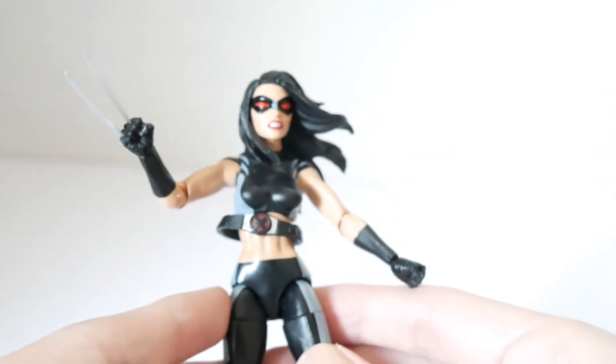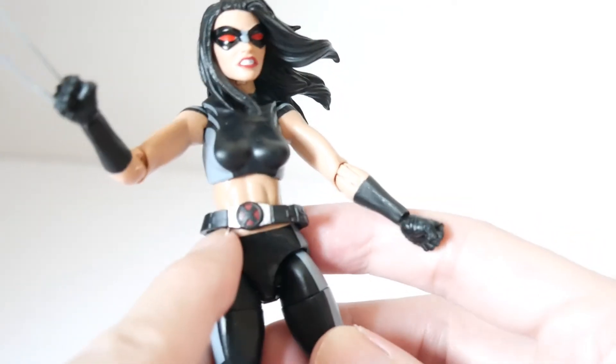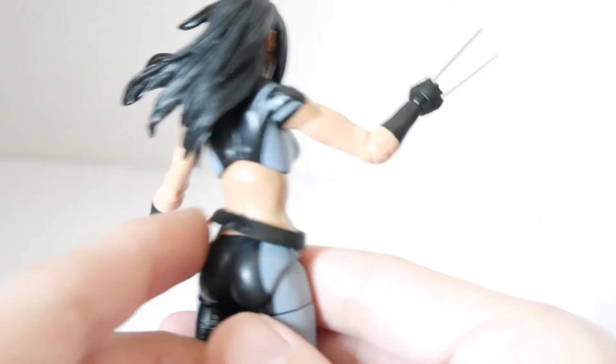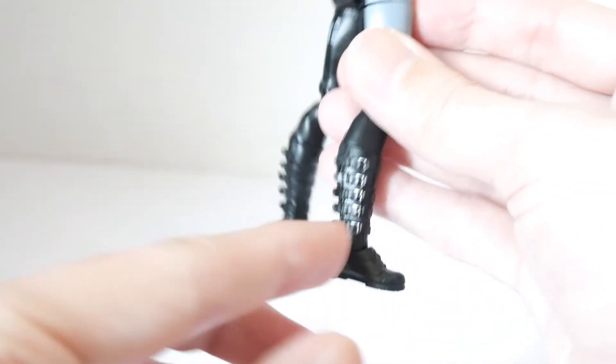The costume parts are painted on — you can see the grays in terms of the black separation, that's painted on, not sculpted as separate parts. In terms of detailing, it has a loose belt which has some sculpting on it, with the X symbol for X-Force or X-Men.